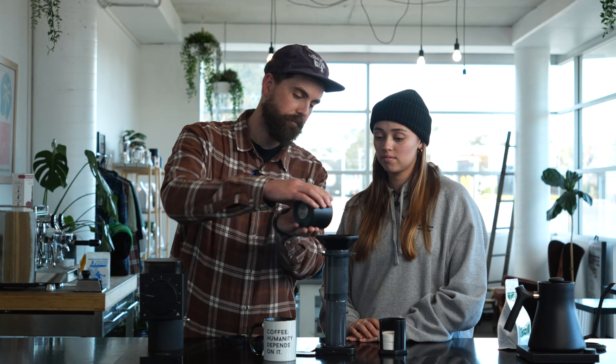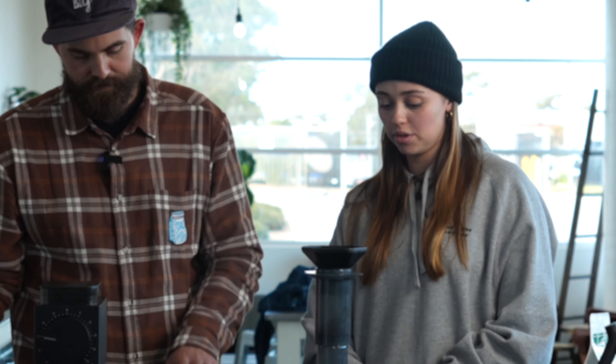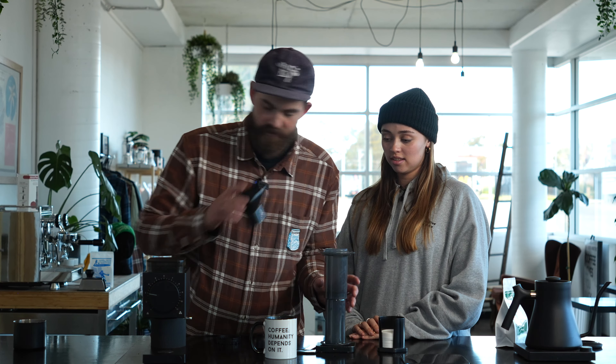AeroPress have included this fun little funnel which we can use to throw the coffee in — lovely, just like that. Beauty, get all the coffee in. So that's done. Shake and bake.